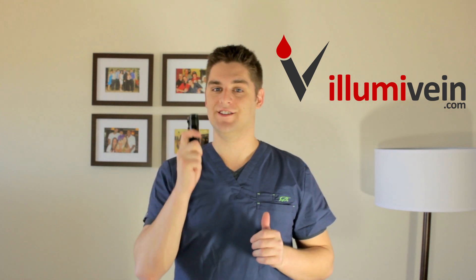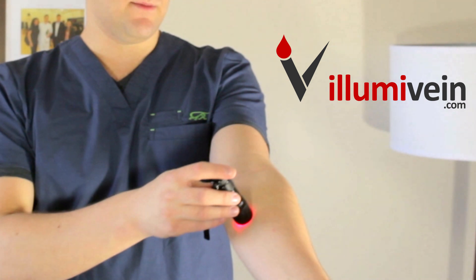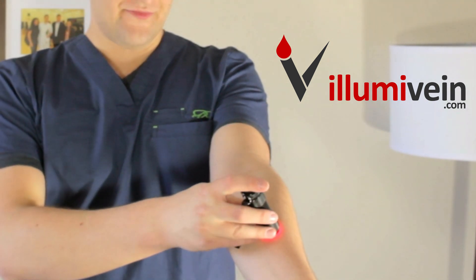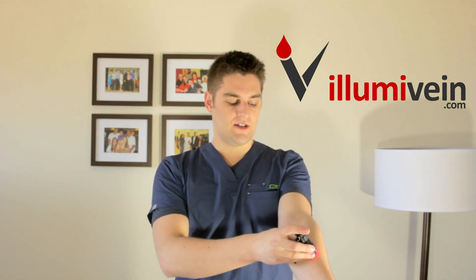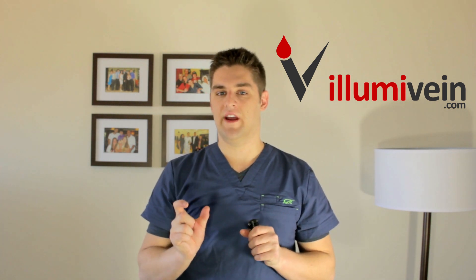This is the solution. This thing casts a super bright red LED light that you gently press against someone's skin. You'll see a nice red glow around and you'll start to see, as you move it, these dark shadows. These are your veins. The darker the room the better, but you'll see this dark shadow that clearly shows you where the veins are.